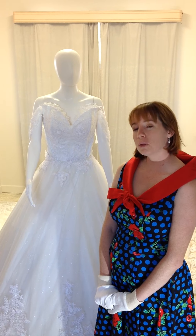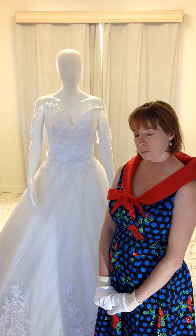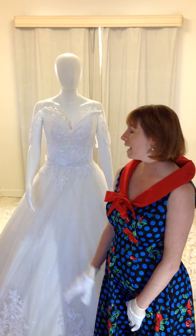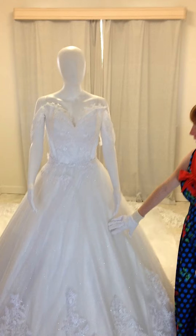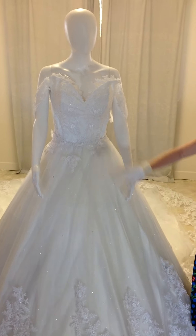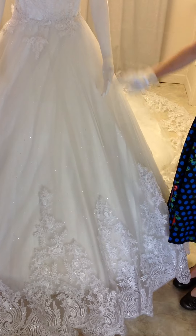Hi Brides To Be at Dare To Be Different, we're here with Order 192, the Rosetta Bride, for one of my brides getting married in the United States. This gown features our beautiful galaxy sparkle tulle — it looks like you're looking at the stars. Our cotton corded lace shimmers with this beautiful scalloped lace edge.